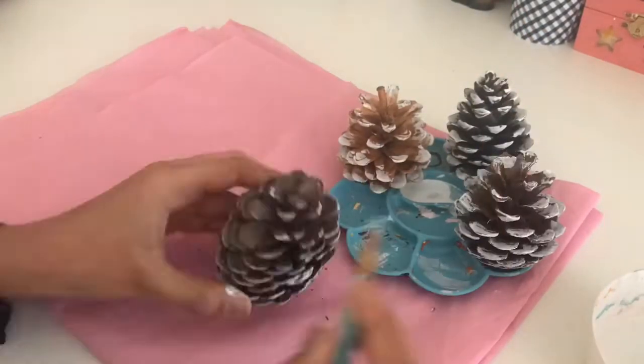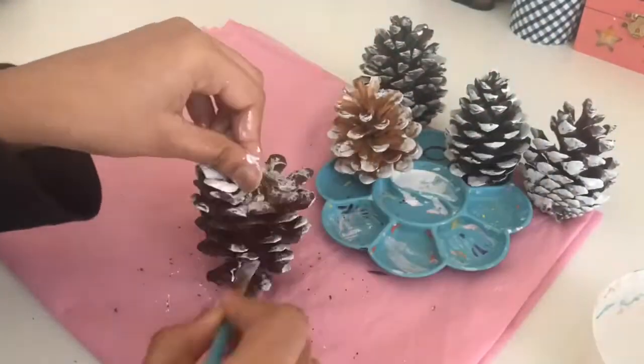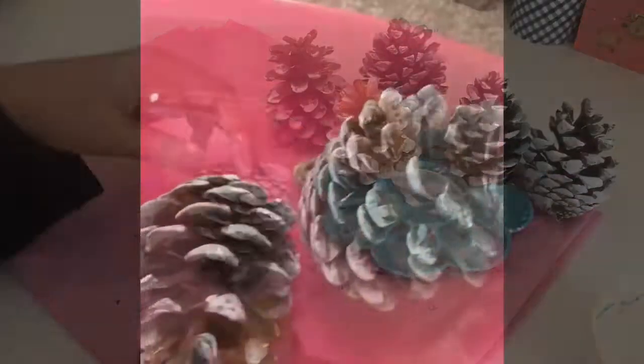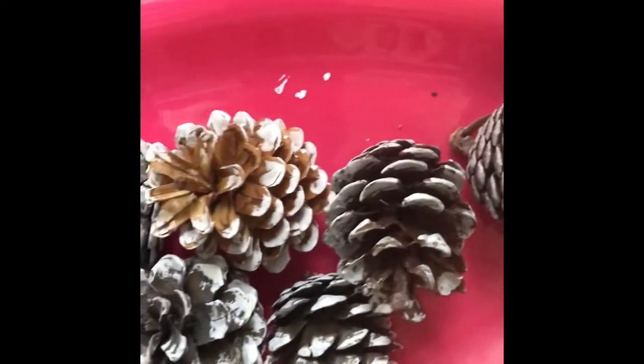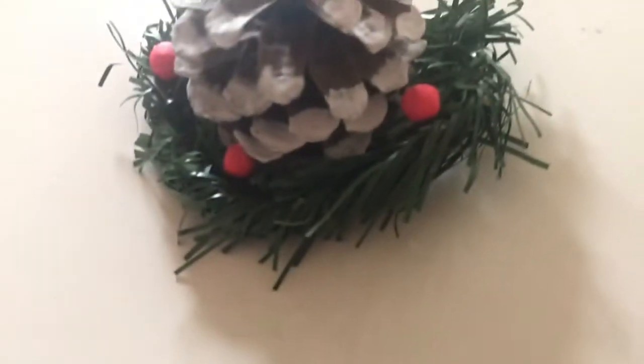I do recommend you guys have something underneath your surface, because the pinecones did shed a bit and it was a bit messy — just have something underneath to protect your surface. And then you're done! I love how these turned out. I even decorated one by putting berries and leaves on the side, and I just love how cute it looks.